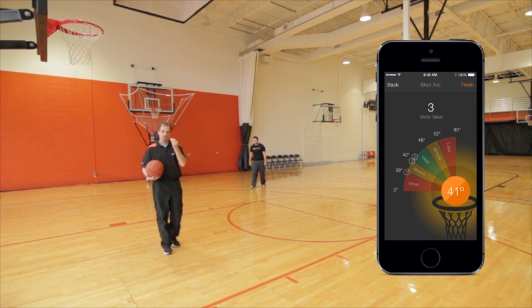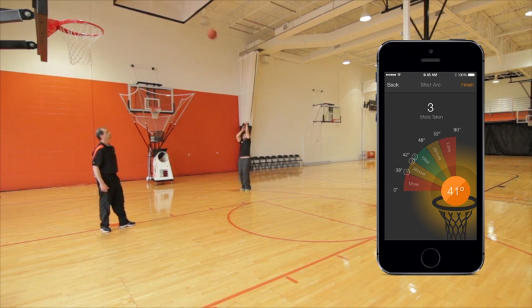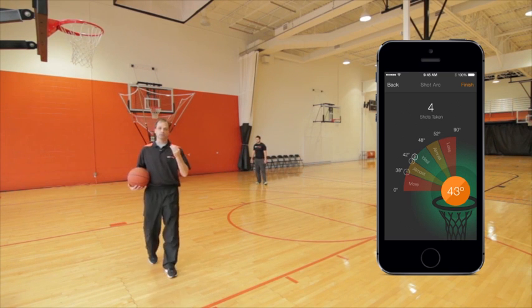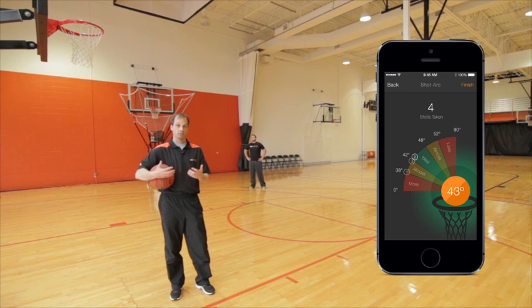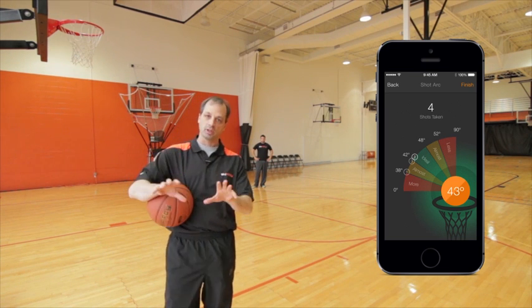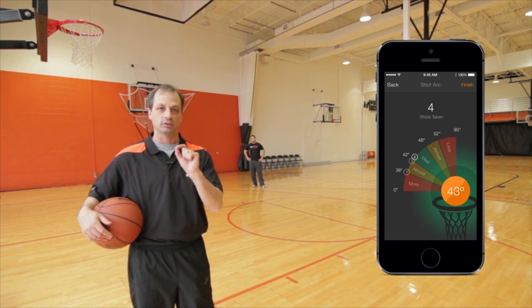So now you want to get that player to repeat it 2 or 3 times. One more time — get the knees bent, butt back, jump to the rim on your shot, release it high. 43 — that's good. That's what you're looking for when using the shot arc function in the skill training part of the app: let the player feel what it's like to shoot the perfect shot every time. The results you're going to get with your players, your kids, your teammates is just amazingly fast. Repeat the heck out of it so you can do it in a game.